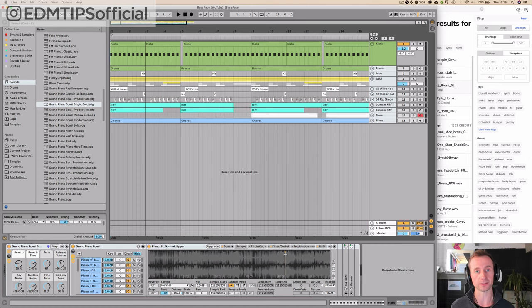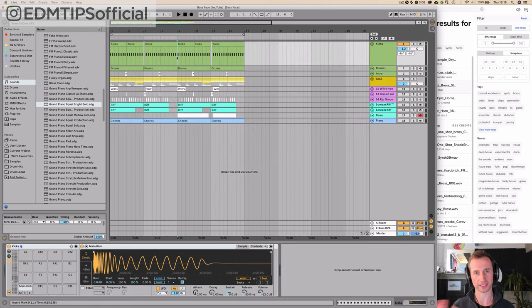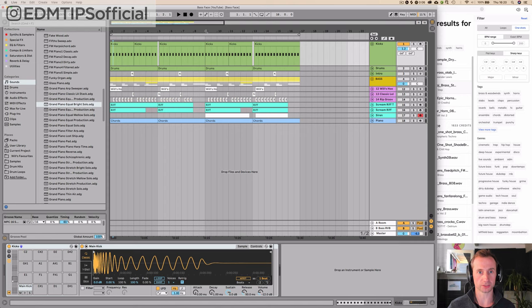It's kind of built in two sections — you've got the A section of the drop and the B section of the drop. Today we're just focusing on the drop because that's the main idea of the track. If you let me know in the comments below, I'll also make a break version of this track as well. So we'll label that B and this is A, so we know these are going to be slightly different.